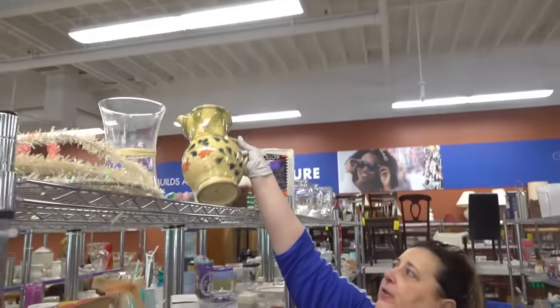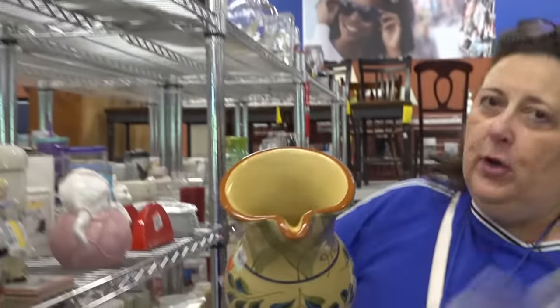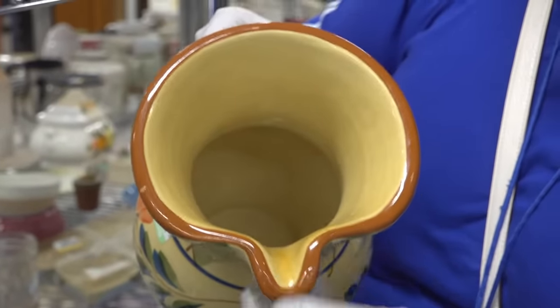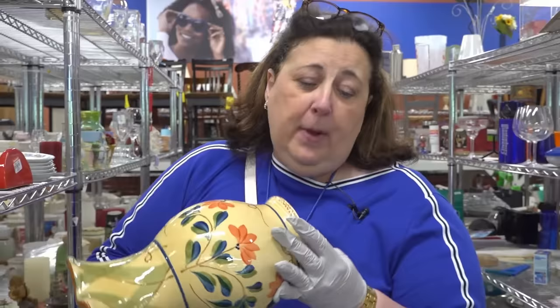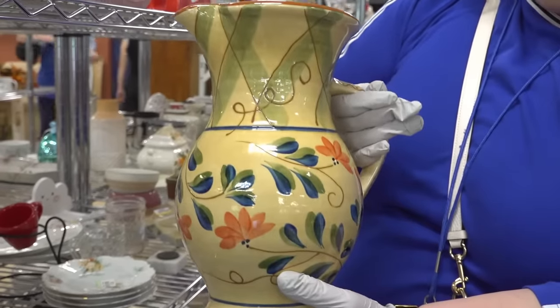New inventory. Made in Portugal — I've showed it to you before. Look inside, see if you can see the banding, see if it's glazed inside. Portuguese ceramics, very desirable. They look good, they're functional. So for sangria, or for a punch or something like that, heavily painted and decorated.